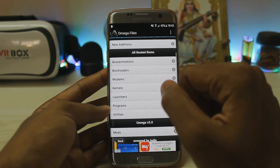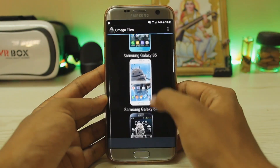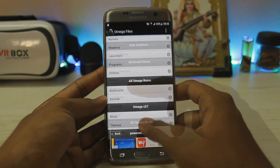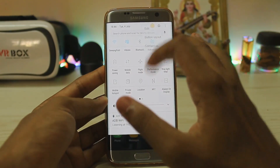I'll show you the Galaxy S4 to compare — you get boot loaders, boot animations, modems, utilities. If I go to the Galaxy S4 mods, there is a ton of mods here, as you can see — just filled with mods. That's pretty much it for the S7 though — it's basically stock Grace UX, what you would get on your Galaxy S7 and S7 Edge, nothing really new.